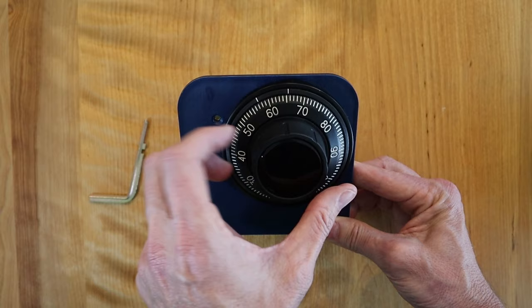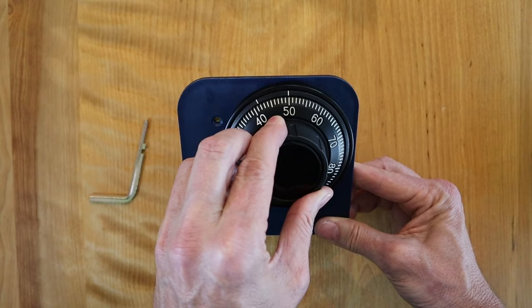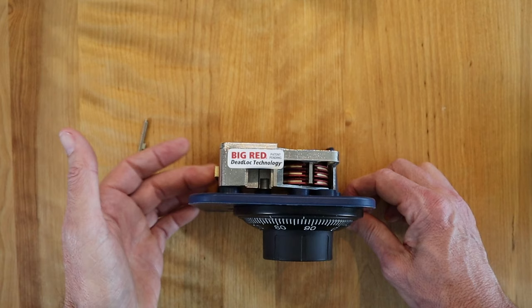The last number is 50. We go left and stop on it the second time. Now the combination is dialed in. Your safe still won't open because the bolt is still extended — that prevents the lever from opening the bolts. That's why on a safe combination you turn it to the right that one last time until it stops, because you're actually retracting that bolt.